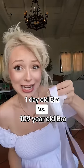Day old bra versus 109 year old bra! Here's the day old one — it's just your regular looking bra with adjustable straps, clips to put it on, and also some padding.